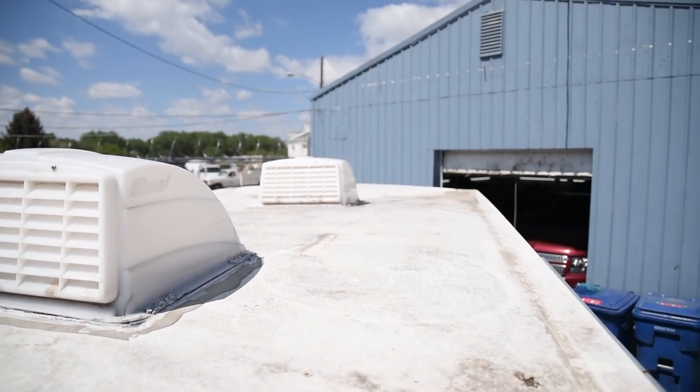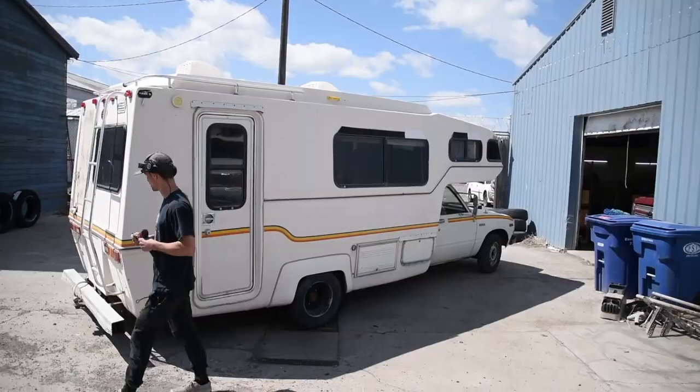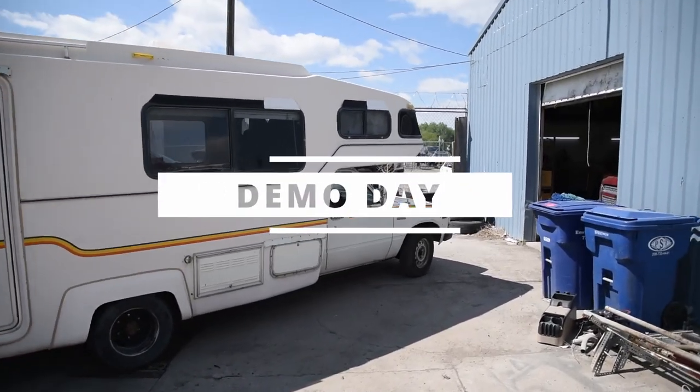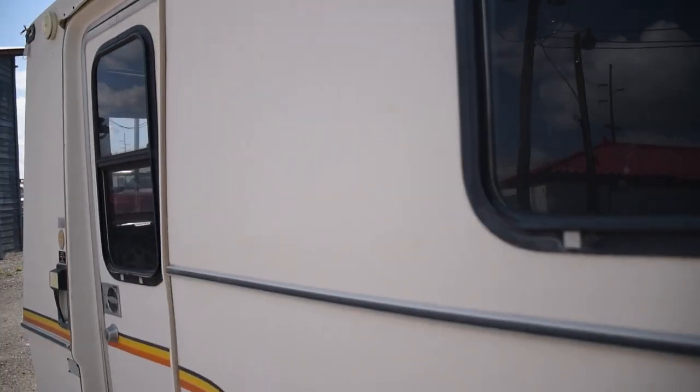We're going to do 600 watts up top — three 200-watt panels. This is demo day. We're going to be replacing windows and doing a bunch of other stuff.